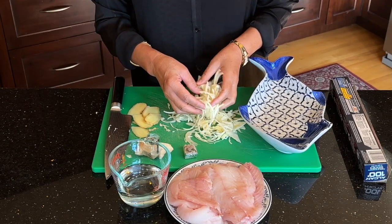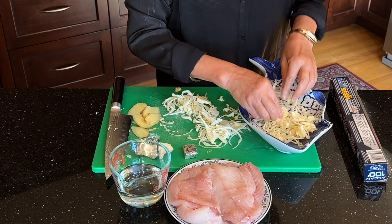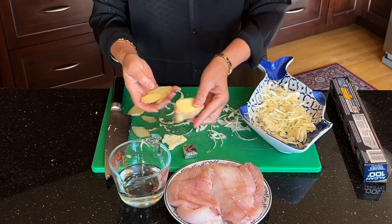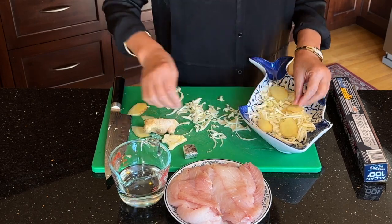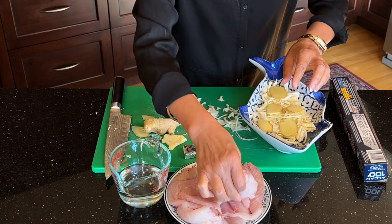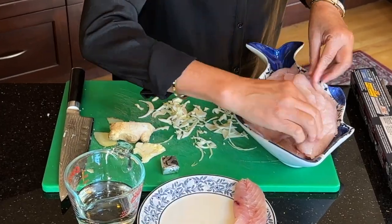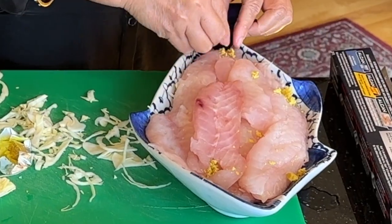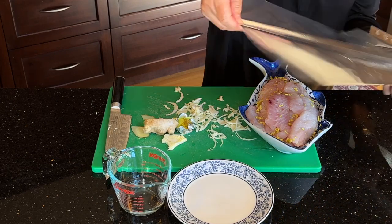What I'm going to do next is chop the cabbage like this and then put the cabbage in here, along with the ginger. I just slice it into small slices like this and put it in here. Next, I'm going to cover this with aluminum foil and then put it in the oven.